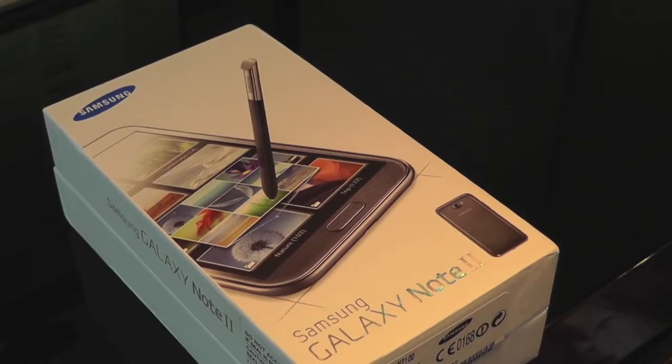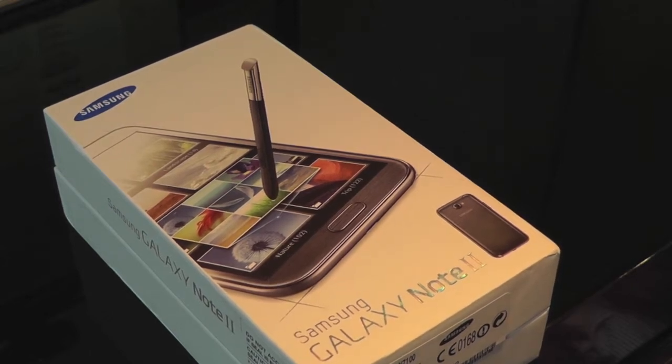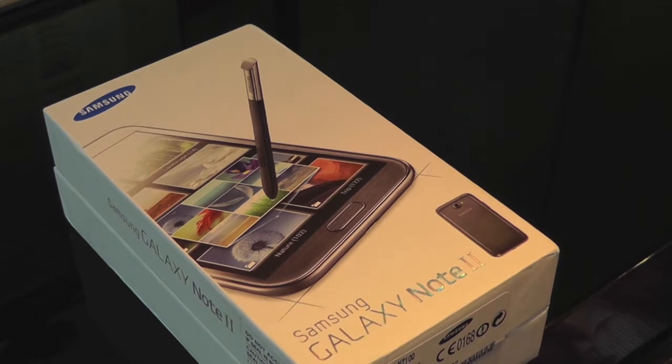Hi guys. I took Apple i7 and today I've come to you with the Samsung Galaxy Note 2 unboxing in the titanium grey. Just a disclaimer, this is not my phone — it's in fact my father's phone.